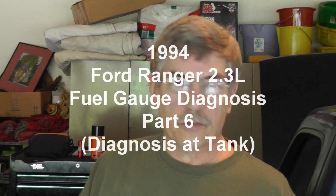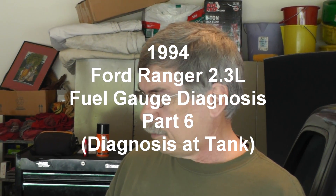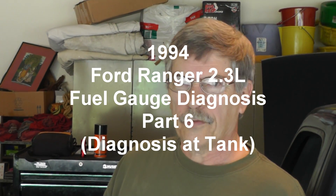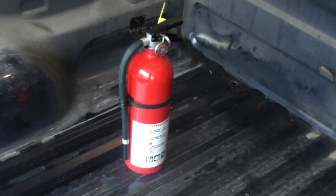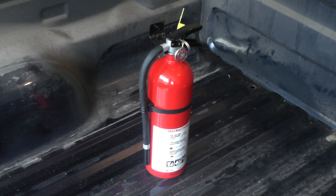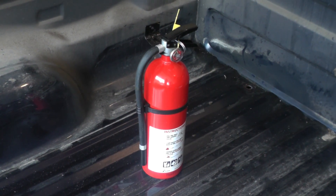Hey everybody, we've done some diagnosis and now, as I promised, we're going to keep you updated. One thing I forgot to mention in the very first video: when you're working with fuel, always be safe. Disconnect your DC negative on your battery before you start messing with the fuel — you don't want any sparks. Also make sure you have a fire extinguisher on hand, charged and ready to go if anything was to happen.